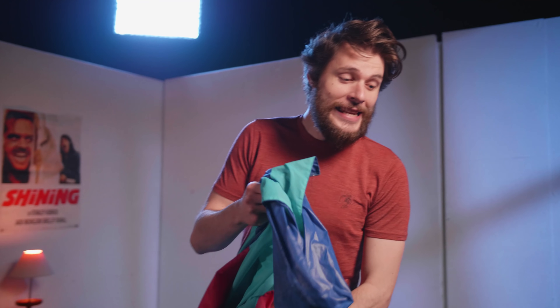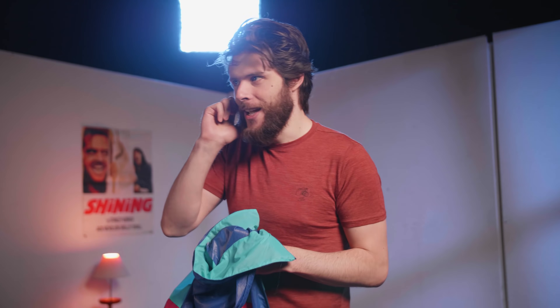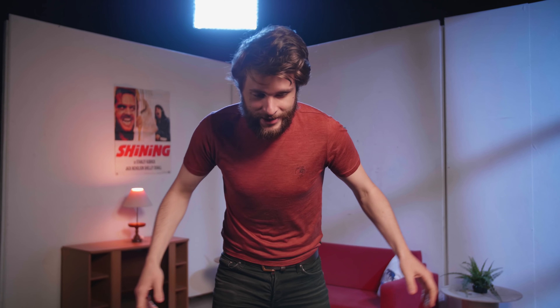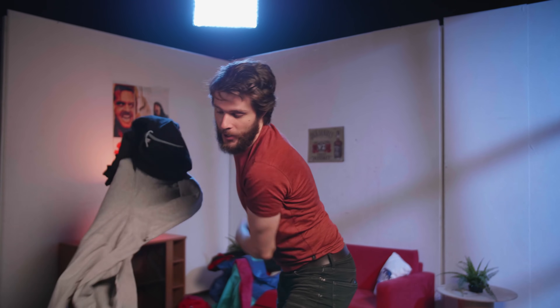Alright guys, you're gonna need a lot of hoodies or jackets — anything with a cap on the back. And that's basically it. We can start now with one sweater or hoodie. Let's start with the blue one.